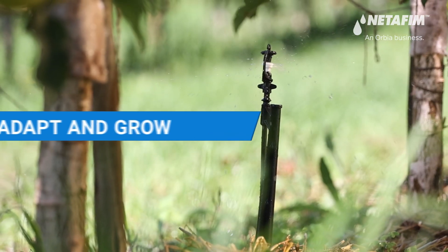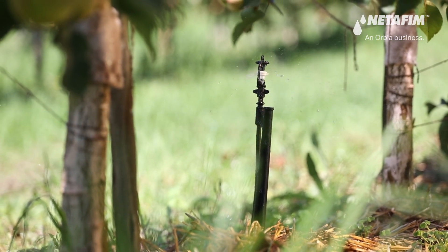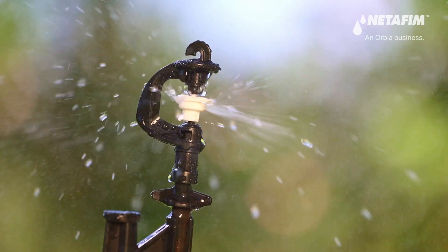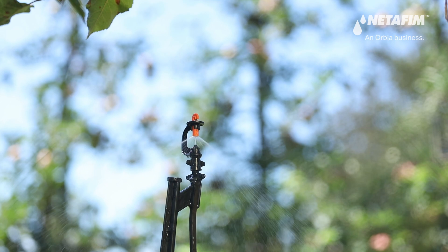As trees grow, they need more water. GyroForce is modular, meaning it can be adapted to deliver different wetted patterns. The concave spreader facilitates a smaller wetted diameter for young trees with a smaller root system.